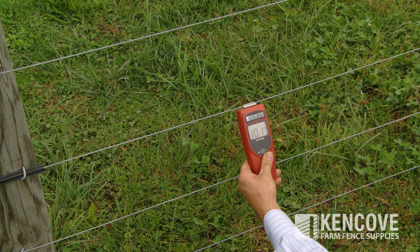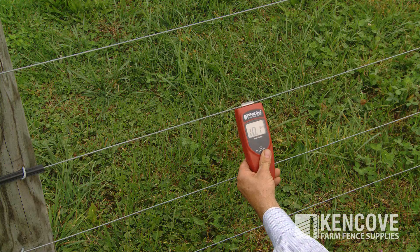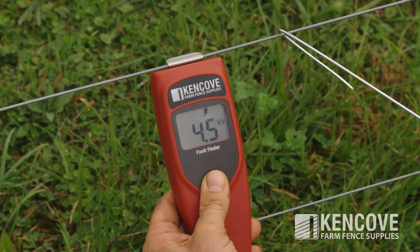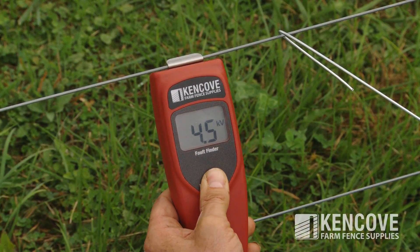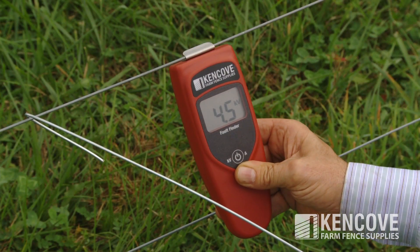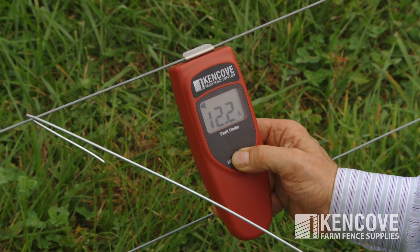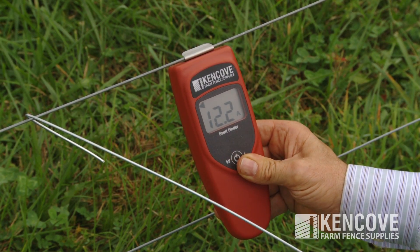By pushing the button once you will see a KV reading which is voltage in kilovolts. A reading of 8.5 is equivalent to 8,500 volts. Push the button again and you will read the amperage indicated by the letter A. A reading of 0 amps would indicate no shorts or amperage loss. In the amp mode you will also see a directional arrow pointing to the direction of the amp loss.